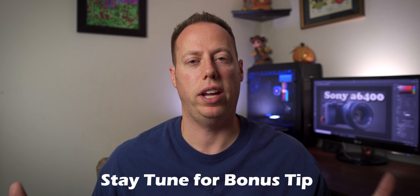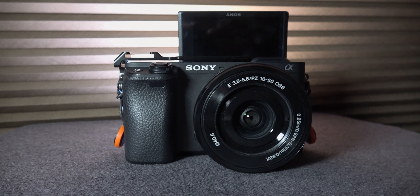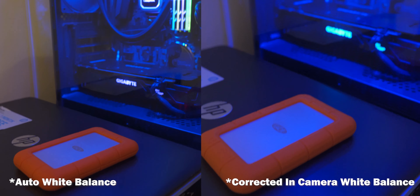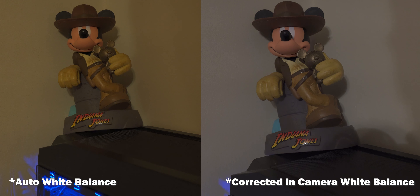Today we're going to be talking about how to properly white balance your videos. Make sure you stick around to the end of the video, as I'm going to give you a $7.50 tip that will help even the most beginner of beginners nail the correct white balance every single time. I've been using the Sony A6400 for about six months — it's a great hybrid camera. One of the things that frustrates me is the auto white balance. It can come off a little greenish, make skin tones look off. Not being able to properly white balance is a sign of a true amateur, so today I'm going to teach you how to correctly white balance and get yourself out of auto.